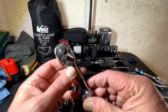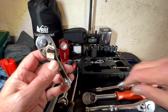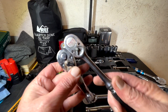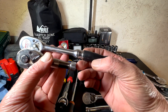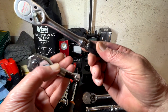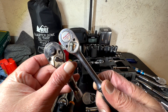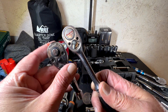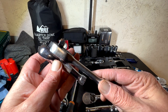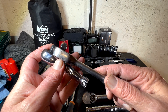I'm going to compare this small three-eighths stubby to a regular size one, using this old Snap-on. As you can tell, the length difference is quite a bit — this is a standard size. Looking at the head, the Duralast has a pretty fat head compared to the old Snap-on. The Duralast is a little bit thicker, maybe.